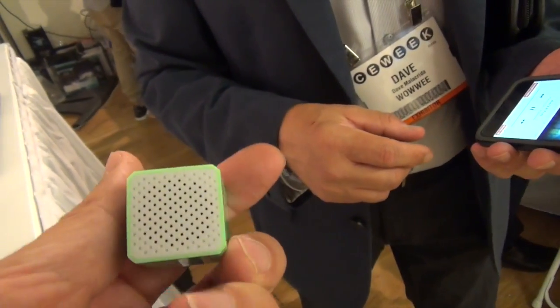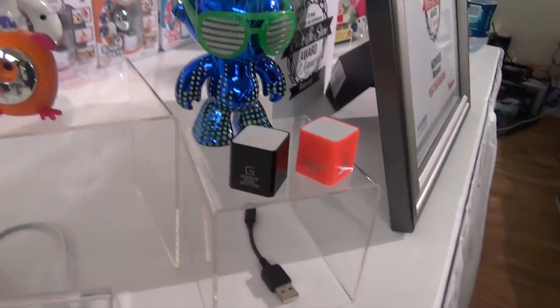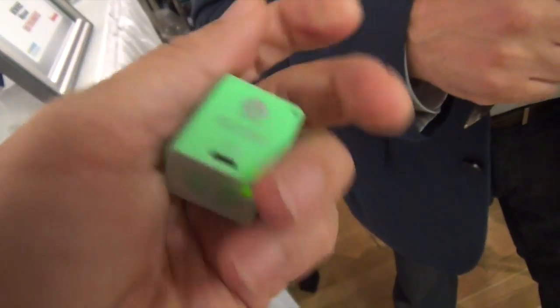That is the Rouge Cube. Two hours of charge with that little USB cable. That's really loud, low-quality sound. But I have a speaker in my hand. And it tickles.